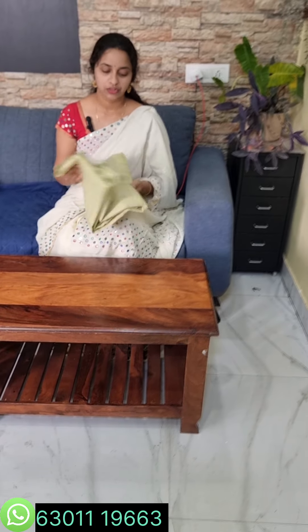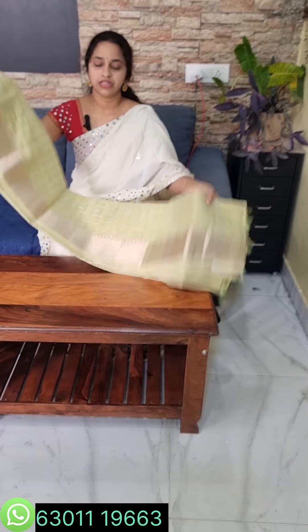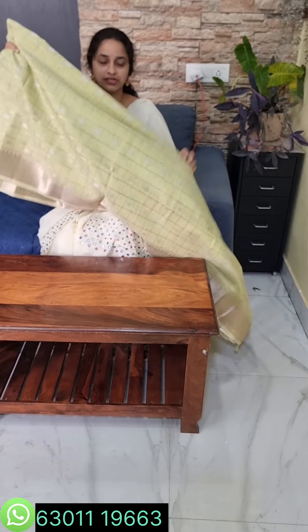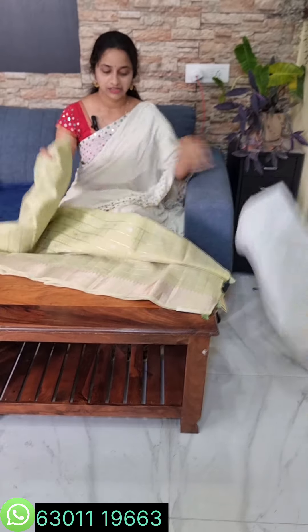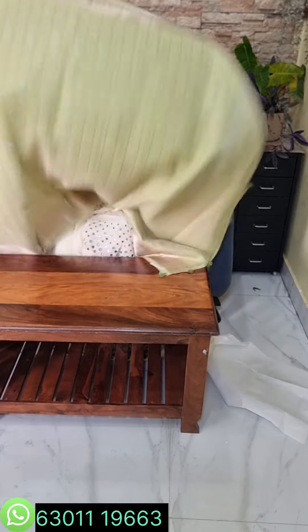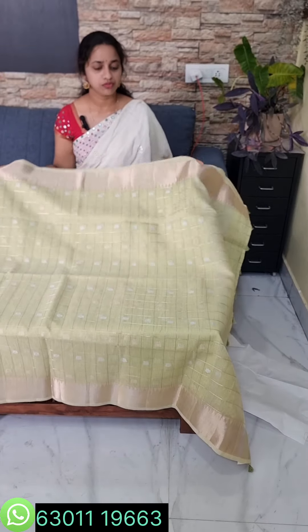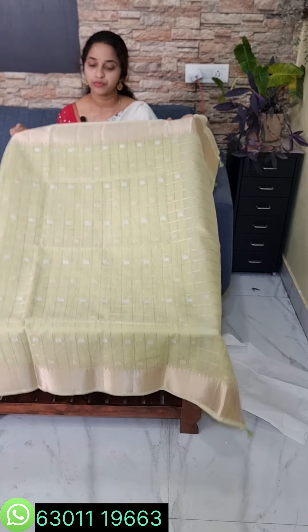First, I will show you how to make a small tissue. I will show you how to make a very trendy design. I will show you how to make a designer blouse. I will show you how to make a beautiful dress.